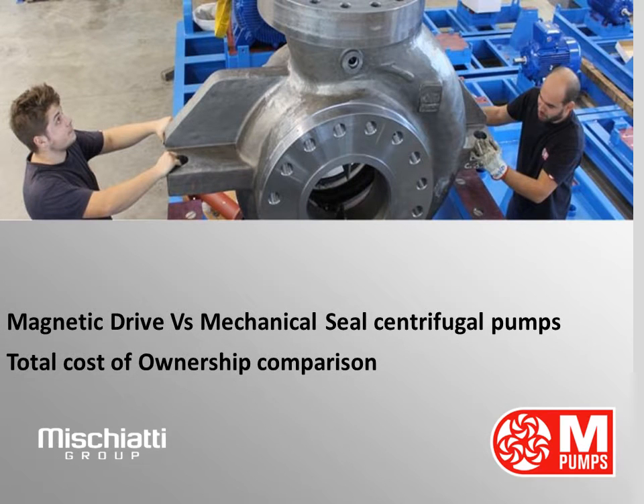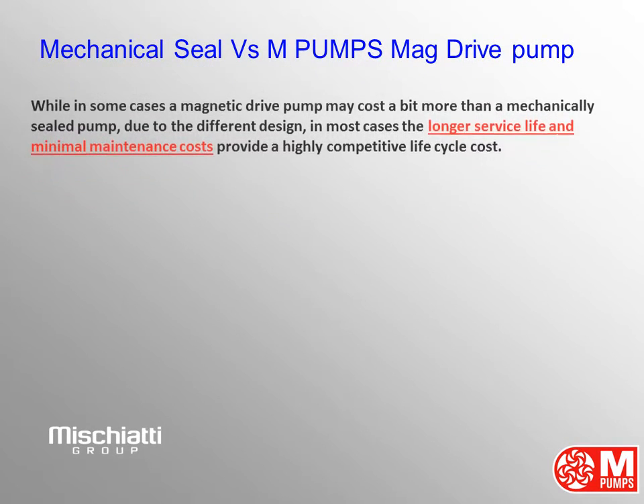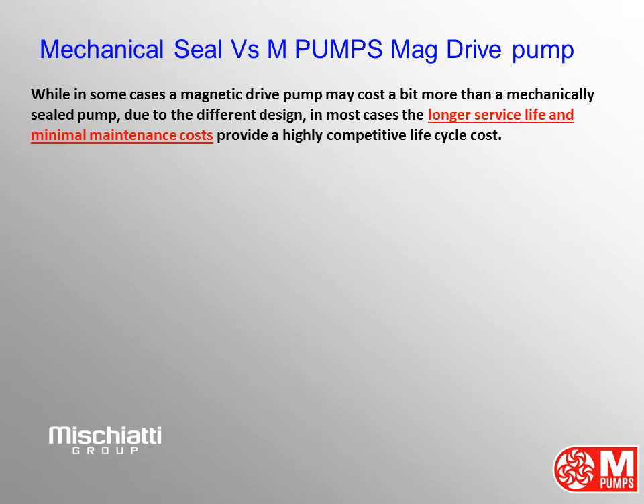Magnetic Drive vs. Mechanical Seal Centrifugal Pumps Comparison — Total Cost of Ownership: Mechanical Seal Pump compared with M-Pumps Mag Drive Pump.